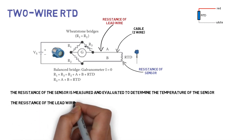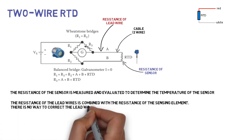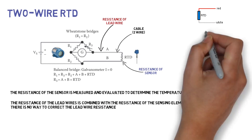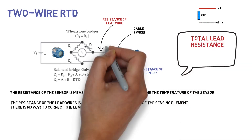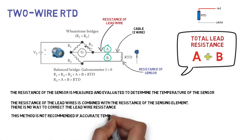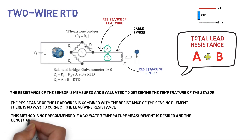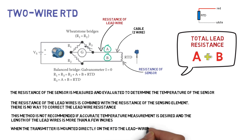Two wire RTD: The resistance of the lead wires is combined with the resistance of the sensing element and there is no way to correct the lead wire resistance. Total lead resistance will be A plus B. This method is not recommended if accurate temperature measurement is desired and the length of the lead wires is more than a few inches. When the transmitter is mounted directly on the RTD, the lead wire length will be so small that the resulting error is not very significant.